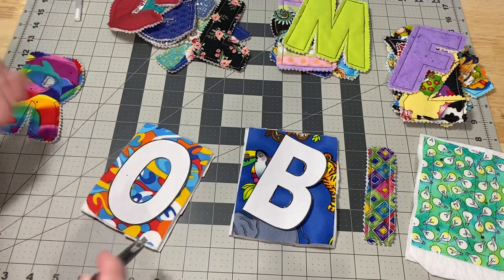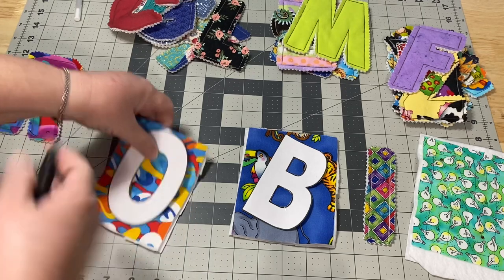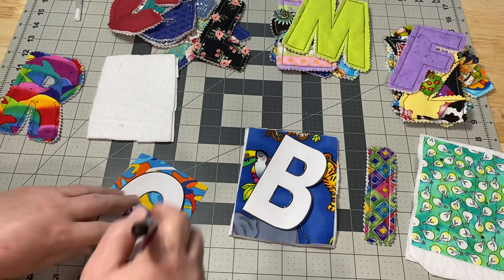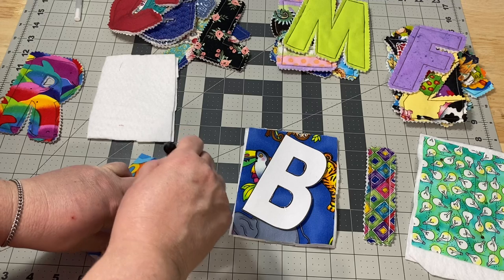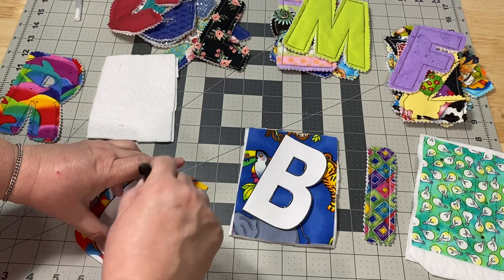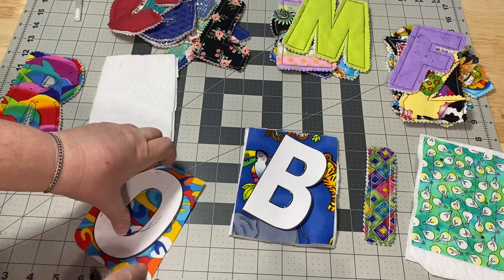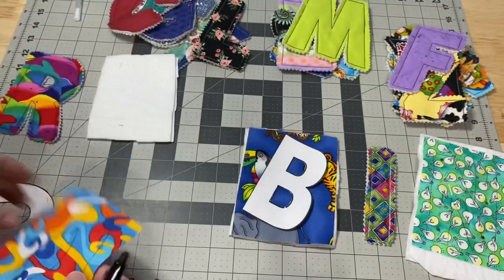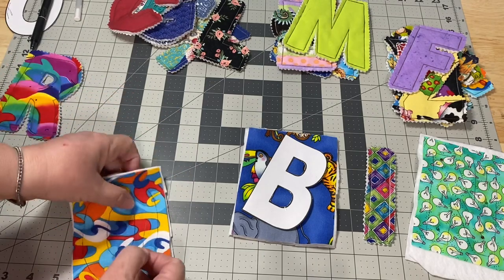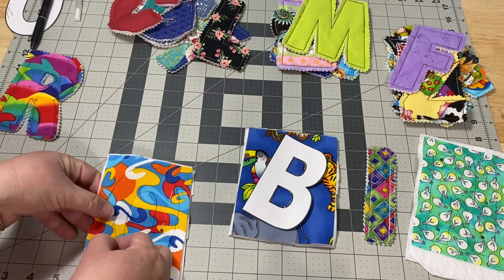I noticed when I was doing this that my first thought was to stack everything up and trace the letter. But because of the batting and extra fabric, it's a little bit squishy, so I realized it'd be a lot easier to just take it off, center my letter in there, and just hold it down with my hand. Since I have cardboard, it wouldn't be easy to use pins, but I could use some washi tape. I just go ahead and trace. Let me show you on this one — since it's dark blue I can see some of the black around it, but this white marker is so much easier.